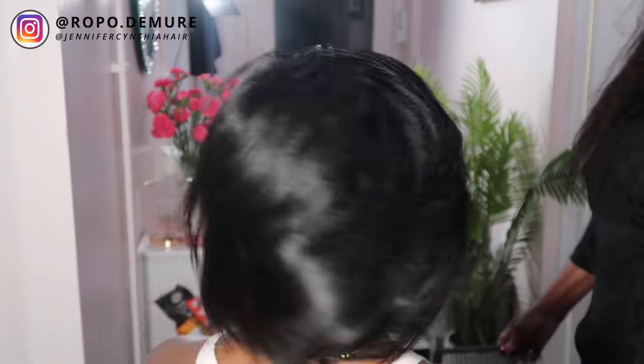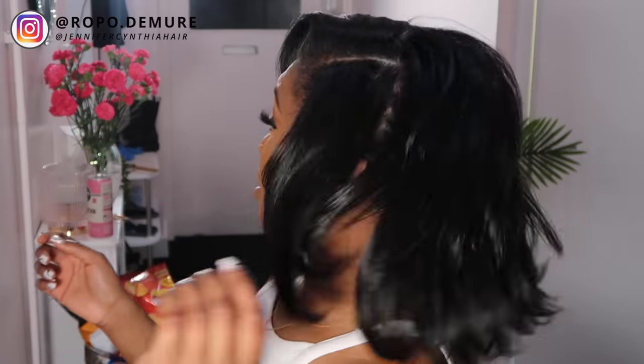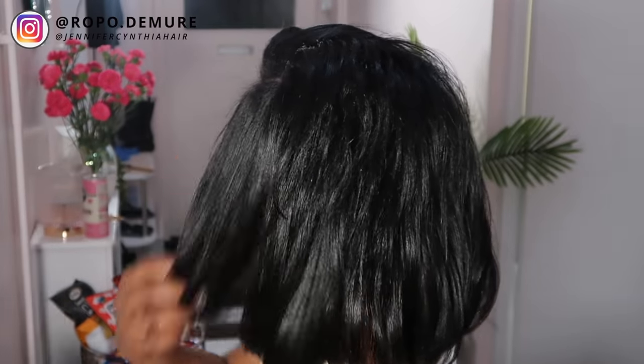Thank you guys so much for watching. I really hope you enjoyed this video. Definitely subscribe if you did and leave a comment down below and tell me if you've got a silk press before and how your process went. Thank you for watching and hopefully I'll see you soon. Enjoy the rest of the clips. Bye guys.